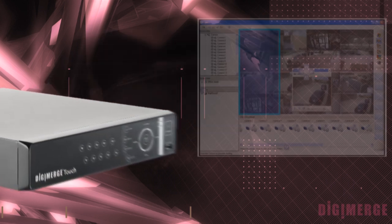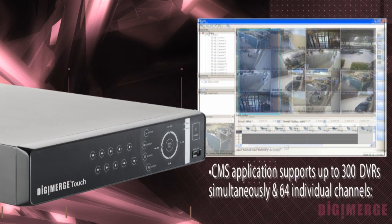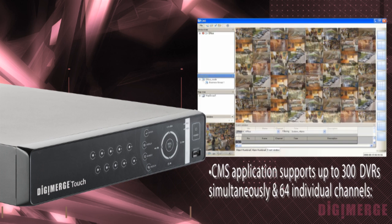Included with the DHU 200 Series is the CMS software. The CMS software allows you to manage multiple DVRs in the field and 64 cameras on the screen at one time.